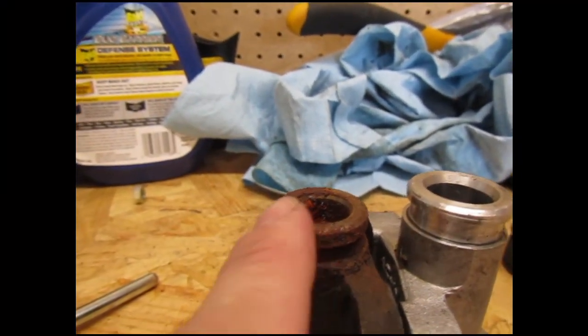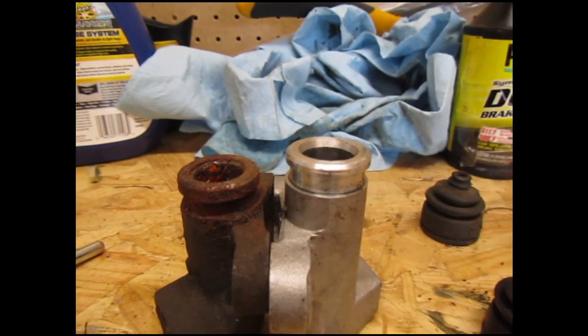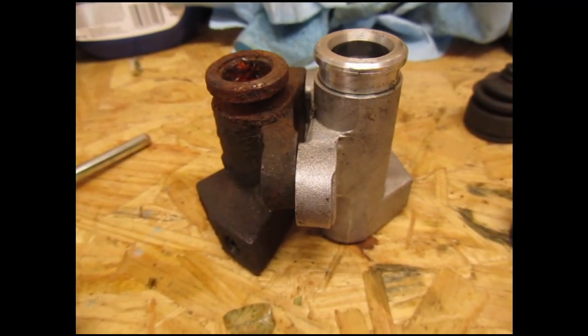So: correct original broken slave cylinder, incorrect replacement slave cylinder, correct replacement slave cylinder — mounted on the car. Time for a test drive.